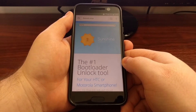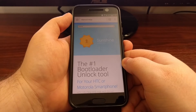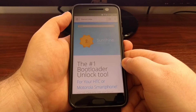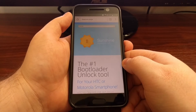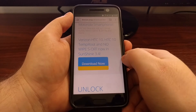Next up we're going to need to go to the Sunshine website, and that URL is theroot.ninja. Just open up Chrome, type in theroot.ninja, and tap Go. Bring up Sunshine — from here you can scroll down and tap on the blue button.